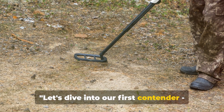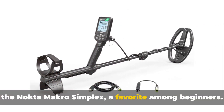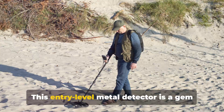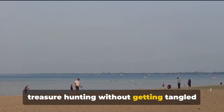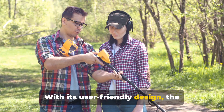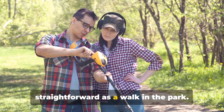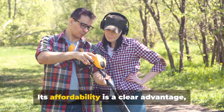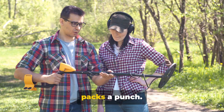Let's dive into our first contender, the Nokta Macro Simplex. A favourite among beginners, this entry-level metal detector is a gem for those who want to try their hand at treasure hunting without getting tangled in complex features. With its user-friendly design, the Simplex makes detecting buried treasure as straightforward as a walk in the park. Its affordability is a clear advantage, but don't let that fool you — this machine packs a punch.